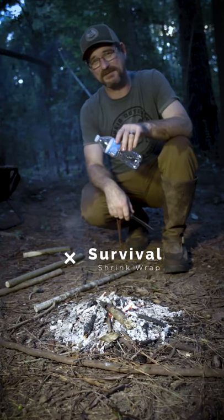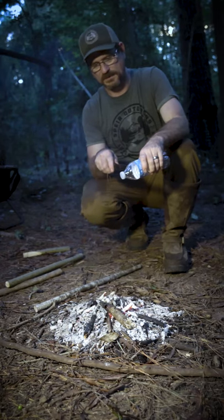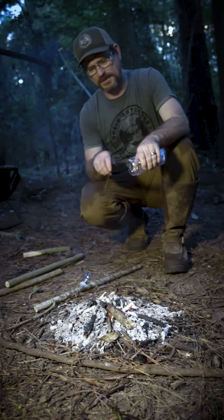I'm going to show you how to bind two sticks together using a water bottle and a fire. First, you're going to cut the top of this water bottle off, just like that. Then you're going to cut the bottom off.